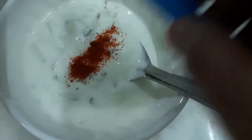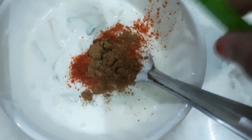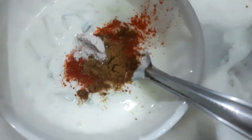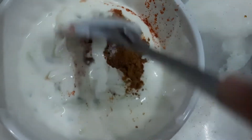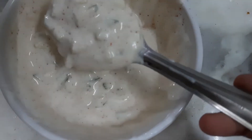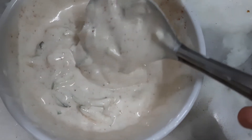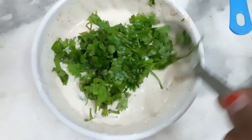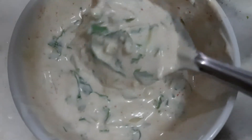Now add 1/4 teaspoon of red chilli powder, 1 teaspoon of jeera powder, half a teaspoon of black salt, and a little bit of regular salt. Mix everything together. Then add 1/4 cup of finely chopped coriander leaves and give it all a good mix. Our cucumber raita is ready.